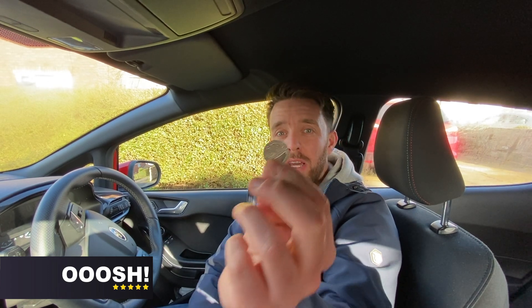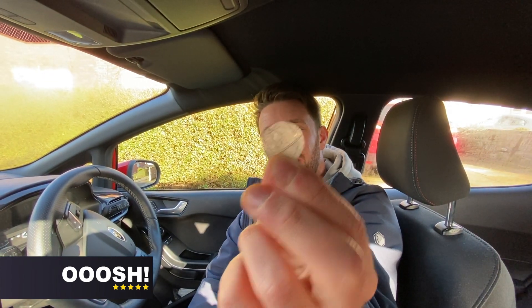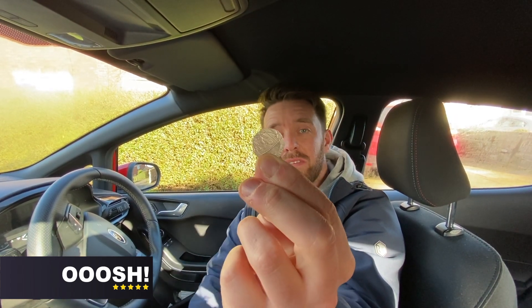I've got a 20p in my hand. If you look at that 20p, there's a band around the edge. Now that band around the 20p is about 3mm. So that's what we're going to use to check our tyres.